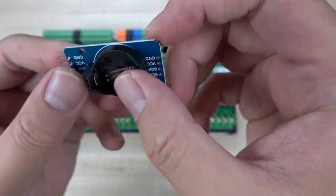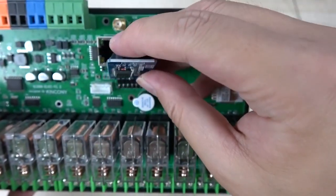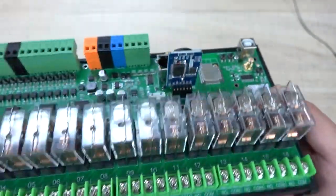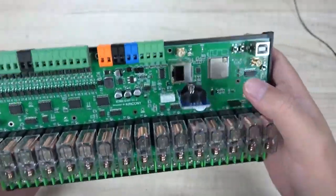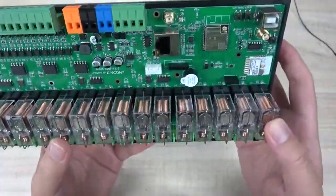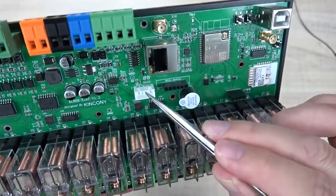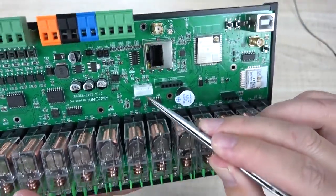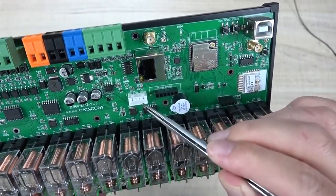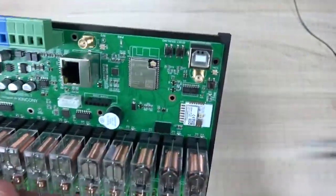You can install a battery, or you can install this module on this socket, so that your E16T board will have a clock inside the board. This module can also be removed. And here you can see the white socket is I2C extended so you can connect temperature sensors and humidity sensors via the I2C interface.